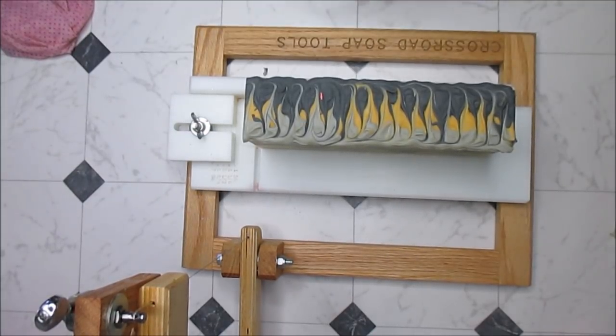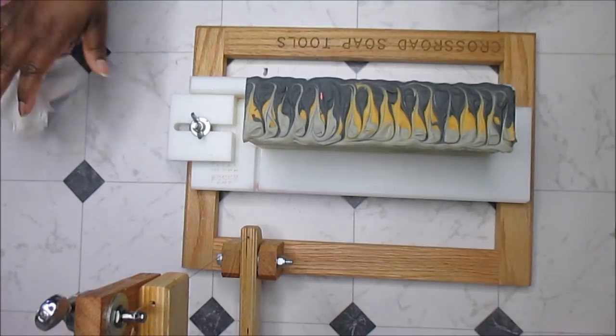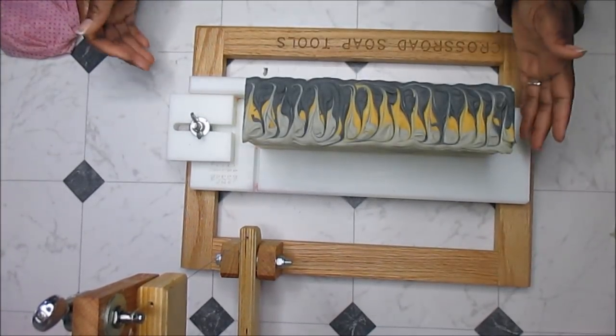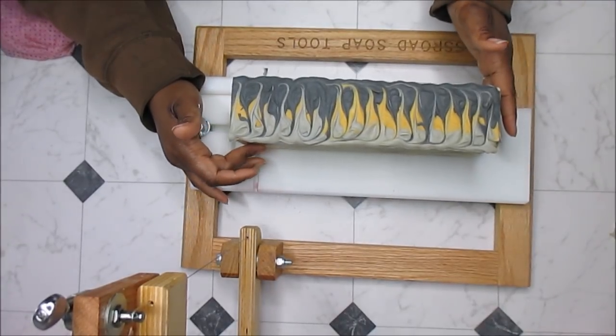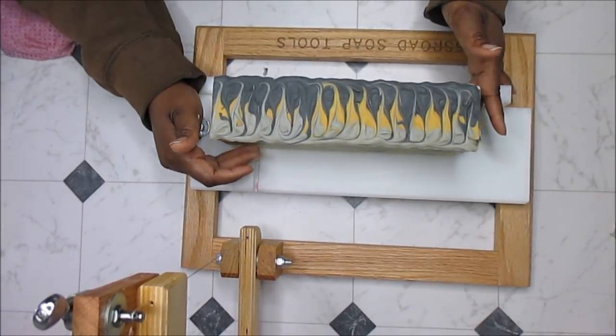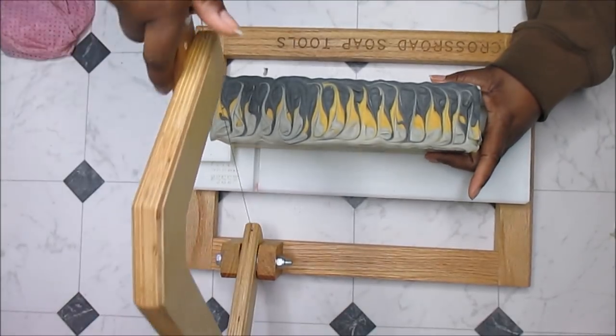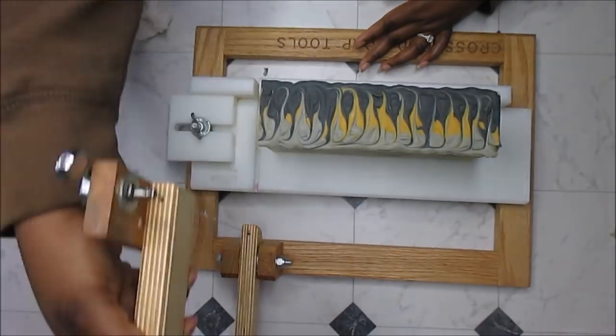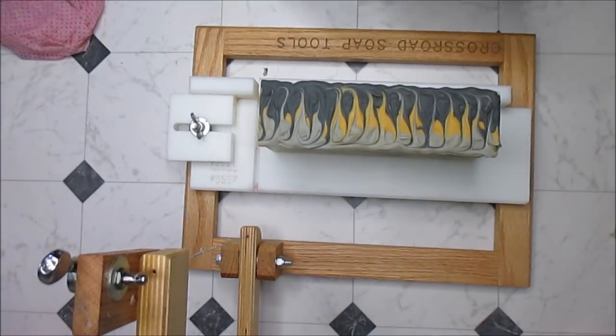When I do cut it early, I get those little pull marks because the soap is rather soft, and if there was an air bubble there it kind of makes these little marks. Anyway, that's enough of that — I hope you guys are having a fantastic day.